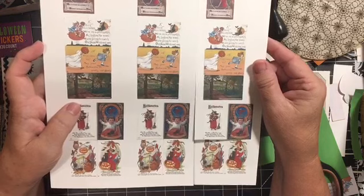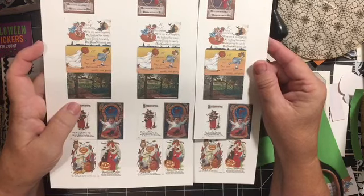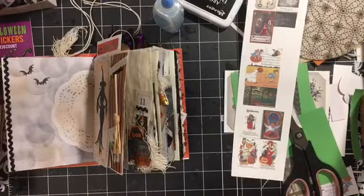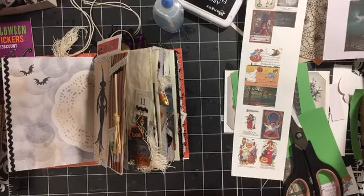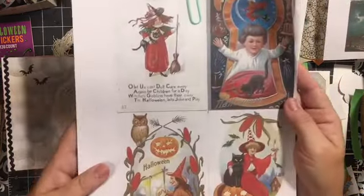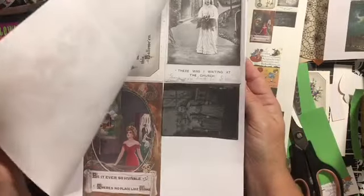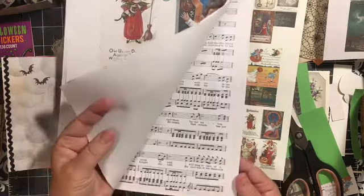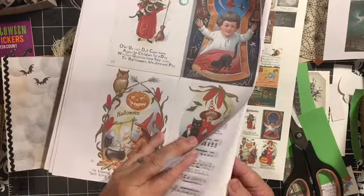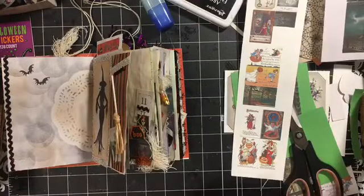I printed them each three times at wallet size, so I have the ticket size. This kit is available in my Etsy shop, Dear Julie. This is the postcard kit — you get the music, the haunted stream, and you also get scary Baltimore.